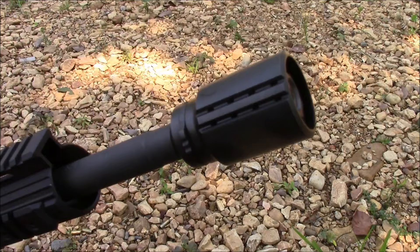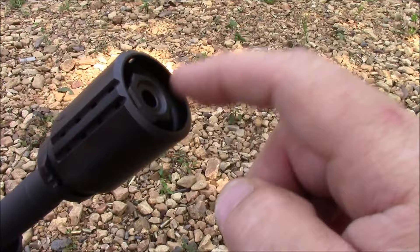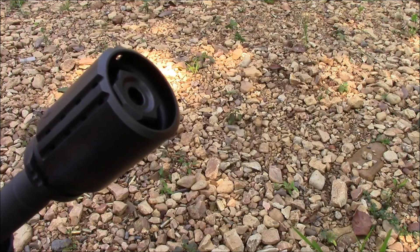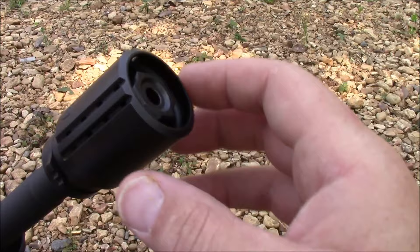Some folks have actually emailed me since I started posting pictures of this, asking whether it's compatible with any other muzzle brakes on the market or if it has to be the Fortis. As of now, the only other brand on the market that it is compatible with is the Rainier Arms XTC 2.0. It doesn't mean they're not going to work with other manufacturers, but as of right now, it's either the Fortis or the Rainier Arms XTC.